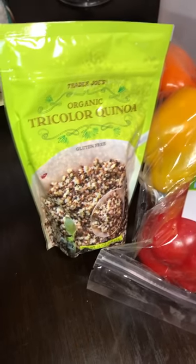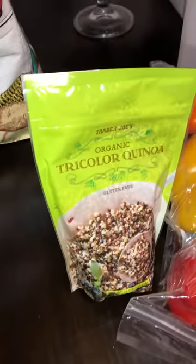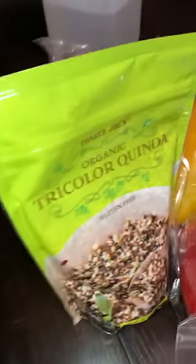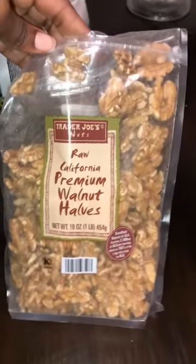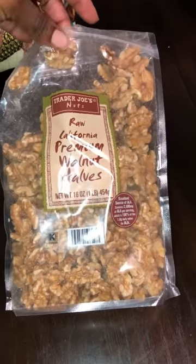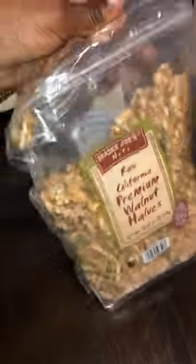My sister's transitioning, so I'm showing her the best way to start this lifestyle — that's why I'm showing you the haul of what I purchased. We also have tri-colored quinoa, which is a really good replacement for rice. Then we got some walnuts — walnuts are great because you can make walnut milk, add them to a salad, snack on them for something crunchy, or even make banana bread out of them.